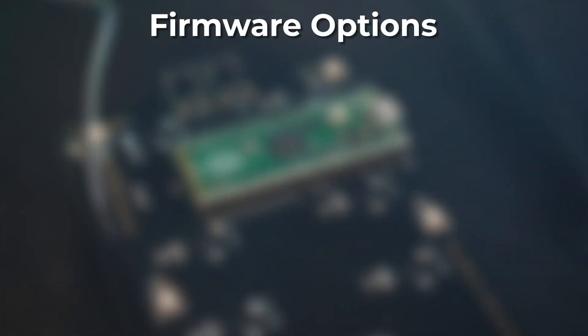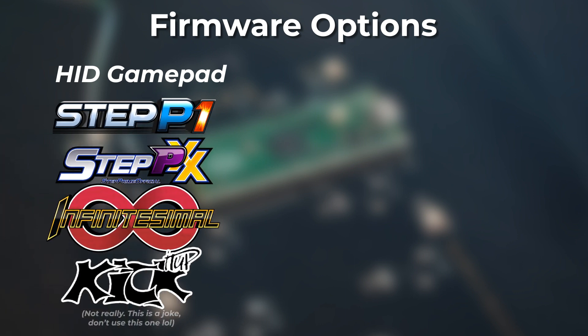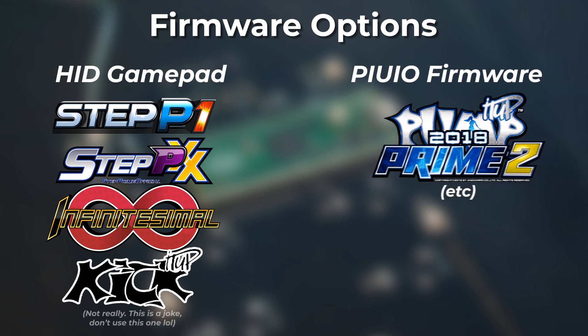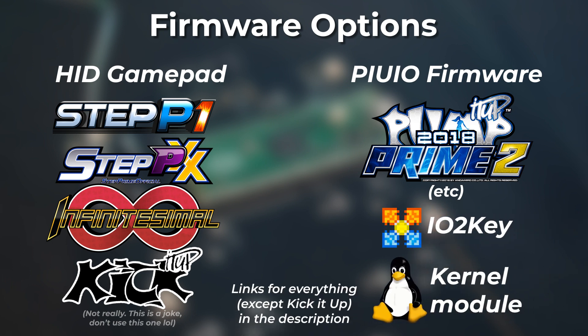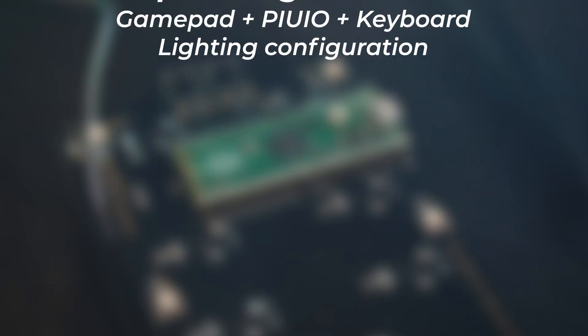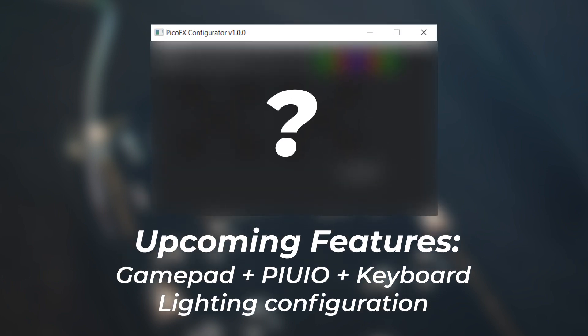There are currently two firmware options. Option one is the HID gamepad firmware. If you're using your PicoFX for any simulator, whether it be StepP1, StepPXX, Infinitesimal, or KickItUp, this is the firmware you'll want to use. Option two is the PumpItUp.io firmware, which is compatible with official games, but can also be used on Windows or Linux with IO2Key or a custom kernel module, respectively. However, there's new firmware with new features being worked on right now, which combines gamepad, PumpItUp.io, and keyboard functionality into one single firmware with a companion program that allows you to pick the mode you want and customize the underglow lighting. It's really cool, so keep an eye on the GitHub repo.